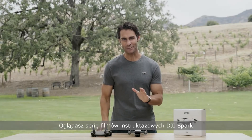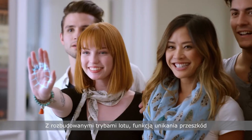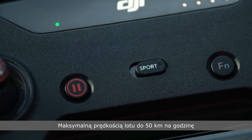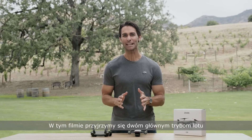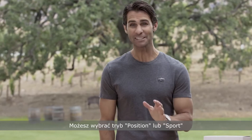Hey, I'm Ty and you're watching the DJI Spark tutorial video series. With powerful flight modes, obstacle avoidance capabilities, and a maximum flight speed of up to 31 miles per hour, flying Spark is always intuitive and exciting. In this tutorial, we'll take a look at Spark's two main flight modes: position mode and sport mode.